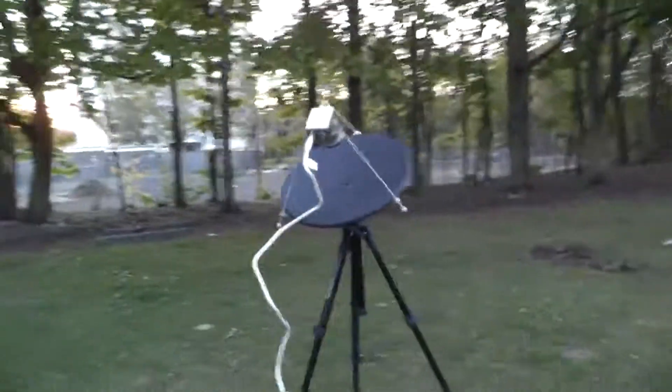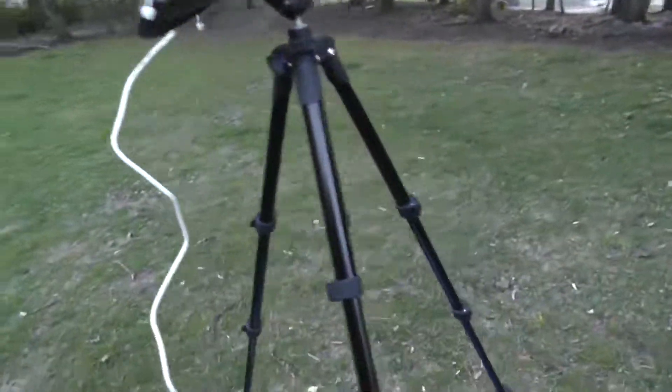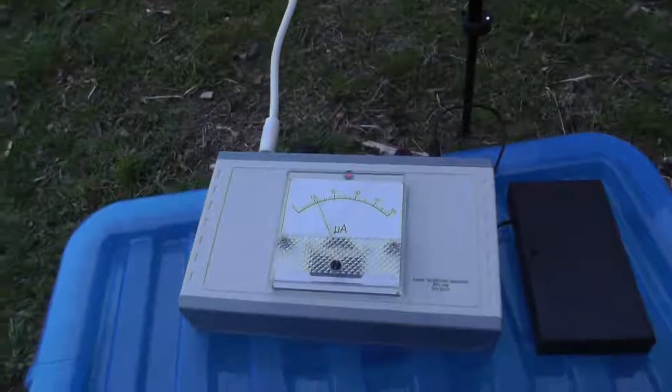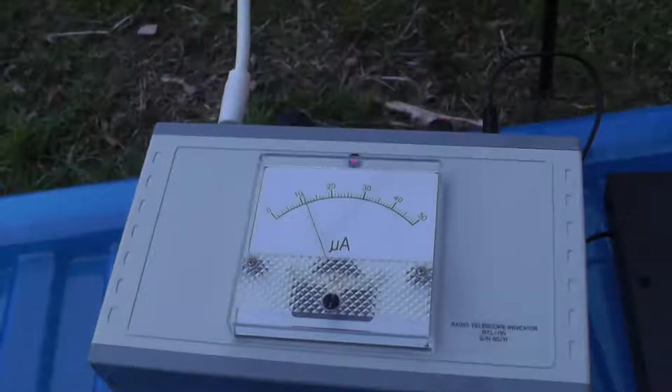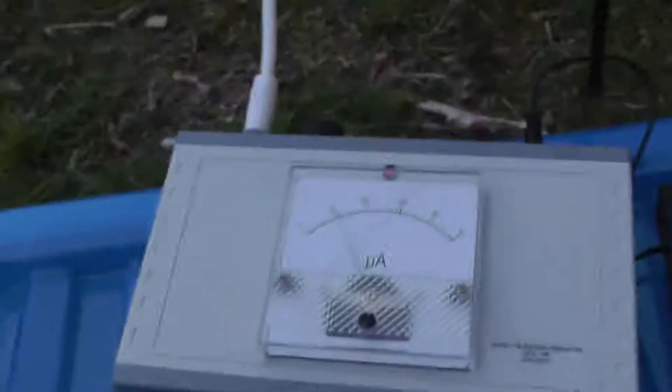It's a small satellite dish, and here we can see I've got the receiver. You can see the analogue scale on it — the needle is just after the 10 position on this dial.